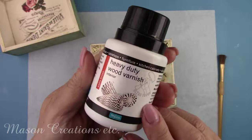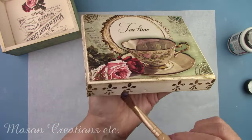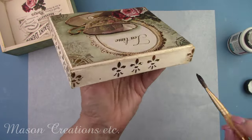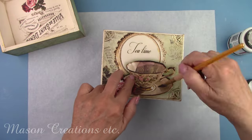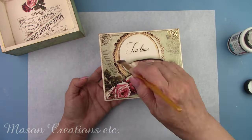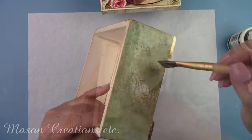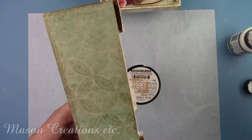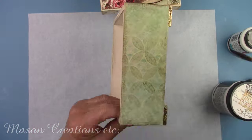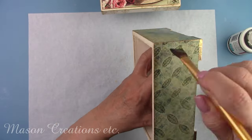I'm giving the entire outside of the box a coat of Polyvine heavy-duty wood varnish. This product works well as a decoupage glue and a varnish. Since my tea box will be in a kitchen, this formula is a great choice — it's highly water and heat resistant. It's also UV resistant so you don't need to worry if your project is basking in the sunlight. I'll let this dry while we start playing with some casting resin.